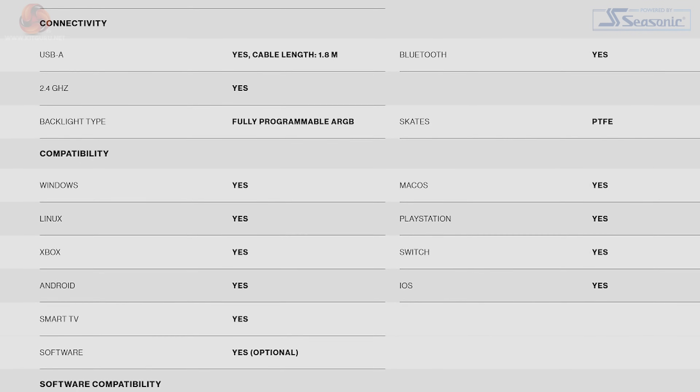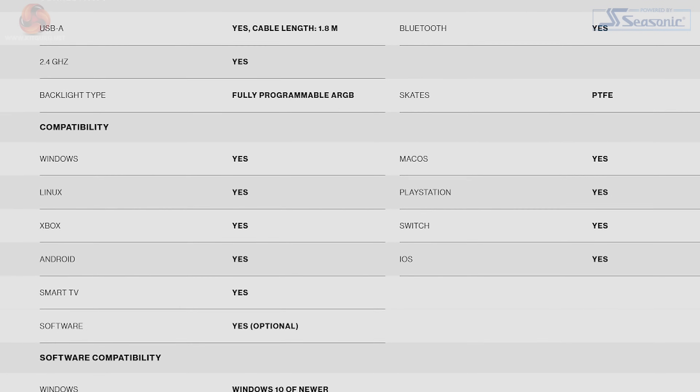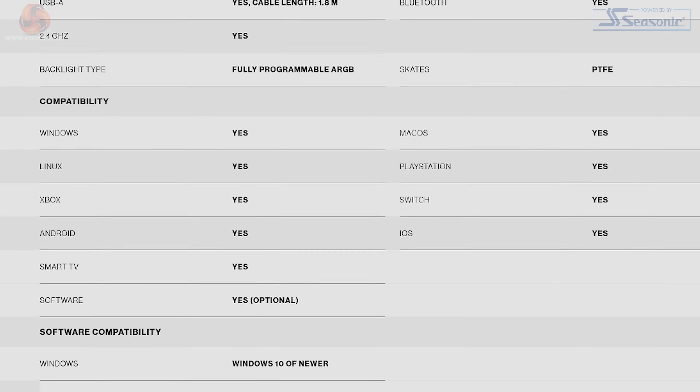As for compatibility, the Liv Plus Wireless is listed as being compatible with quite the list: Windows, Linux, Xbox, Android, Smart TVs, Mac OS, PlayStation, Switch and iOS. A ridiculous list — there's nothing it can't connect to. That list makes me wonder if I can connect it to my Wi-Fi enabled washing machine.